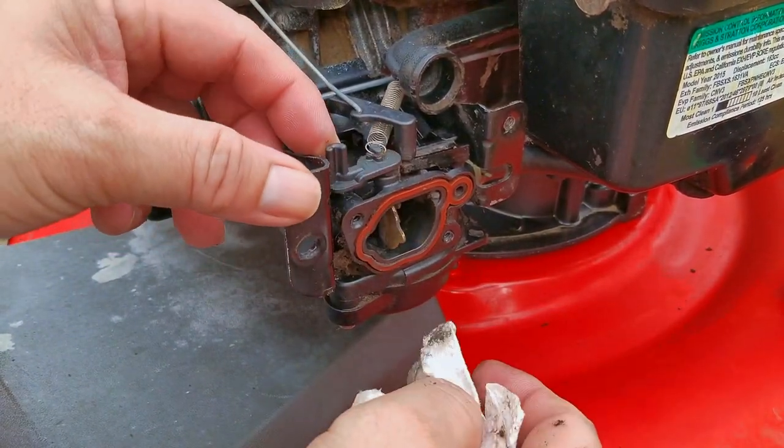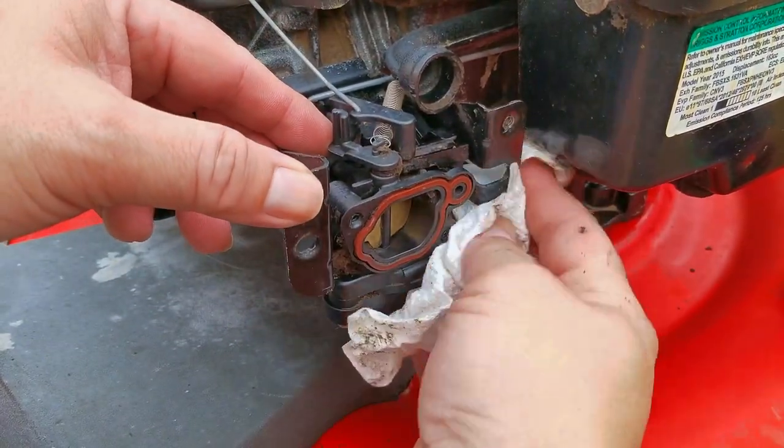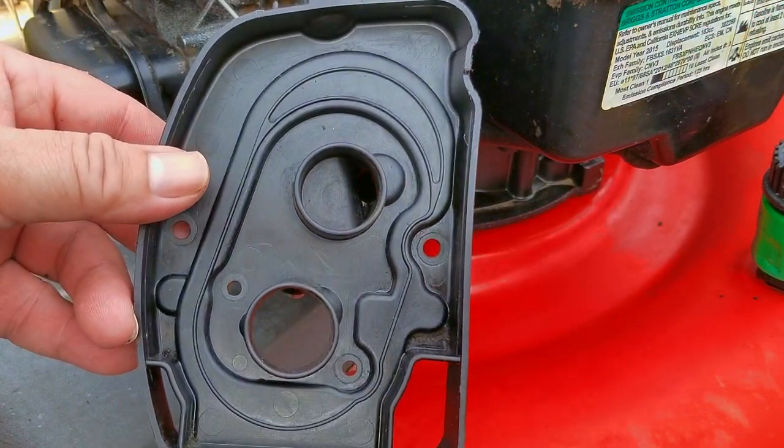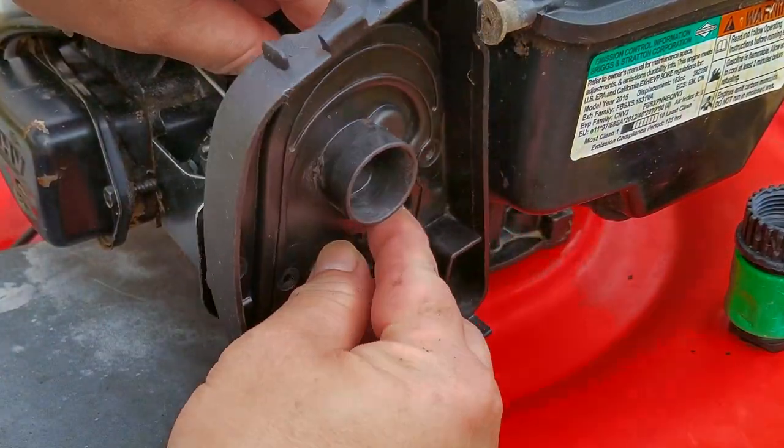I probably should have used my shop vac for the carb, but a quick wipe down will do for right now. I'm sure I'll get a few comments about making it worse by pushing some of the dirt into the carb, but to be honest, it's already ingested plenty of dirt, so a little bit more isn't going to hurt it. After I've done the best I can in the time I've got with it, I'll replace the air filter base and install the new air filter.